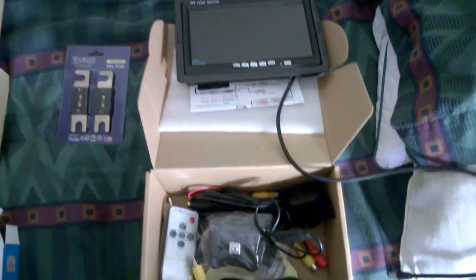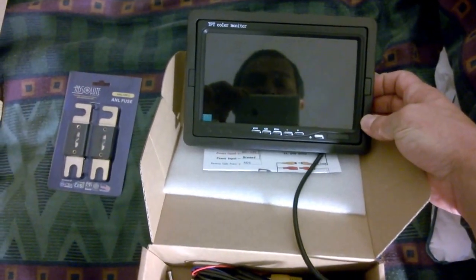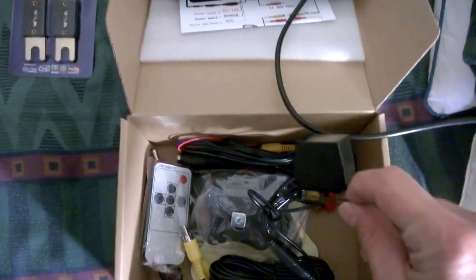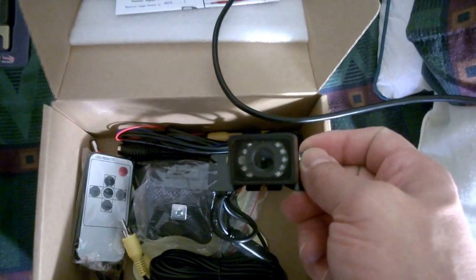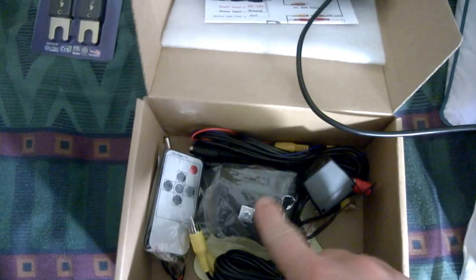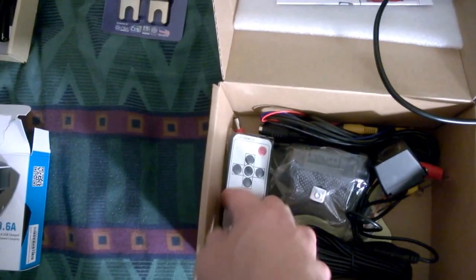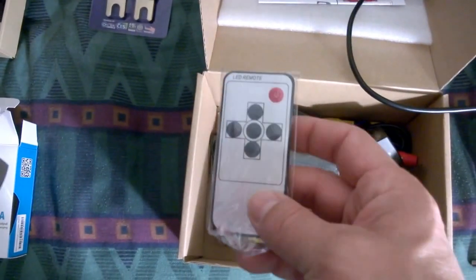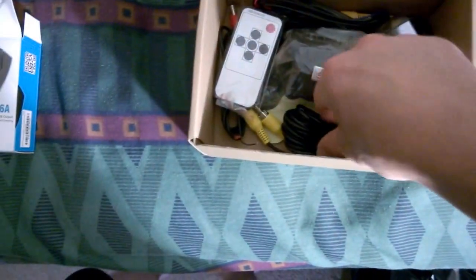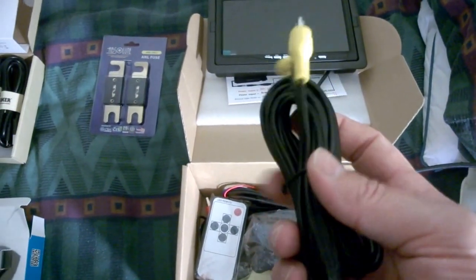Last but definitely not least, my backup camera — a little seven-inch screen, which is nice — and the camera is right here. It has infrared, even though it did not say it had infrared on the Amazon page. The remote I will probably just put in storage somewhere in the bus, because this will do nothing to get me in trouble while going down the road or take my focus off driving. And 60 feet of cable, which is more than enough for a 24-foot bus.